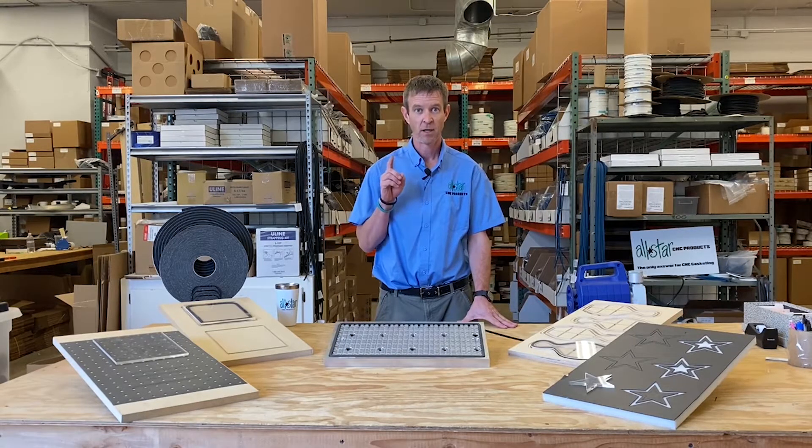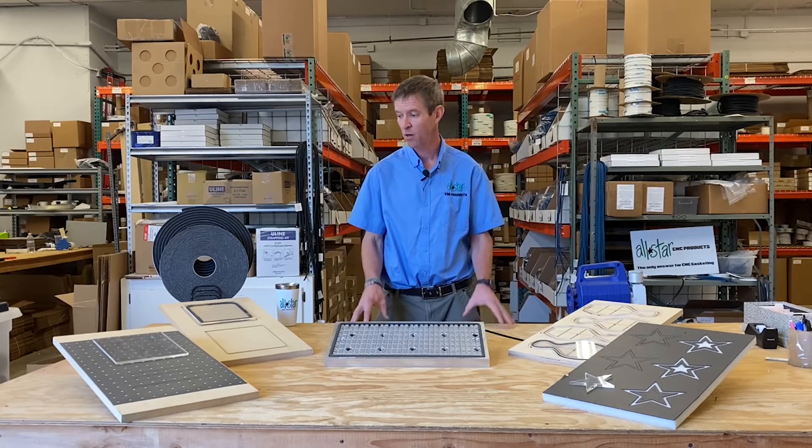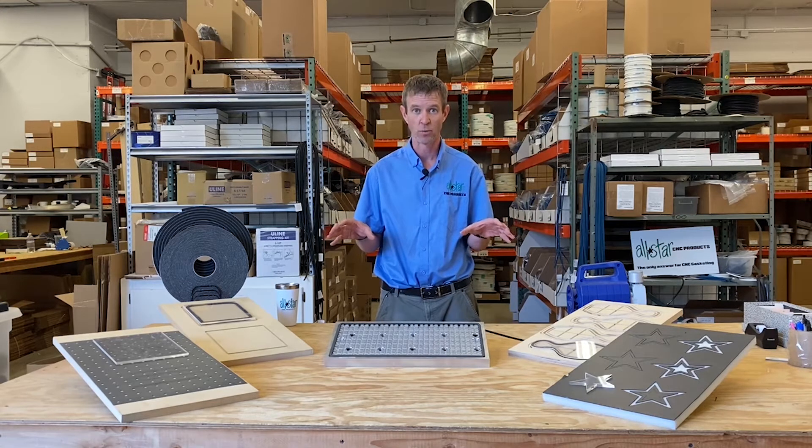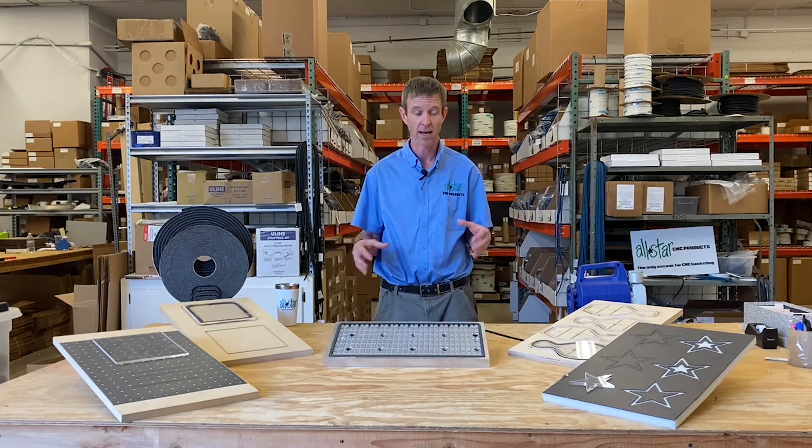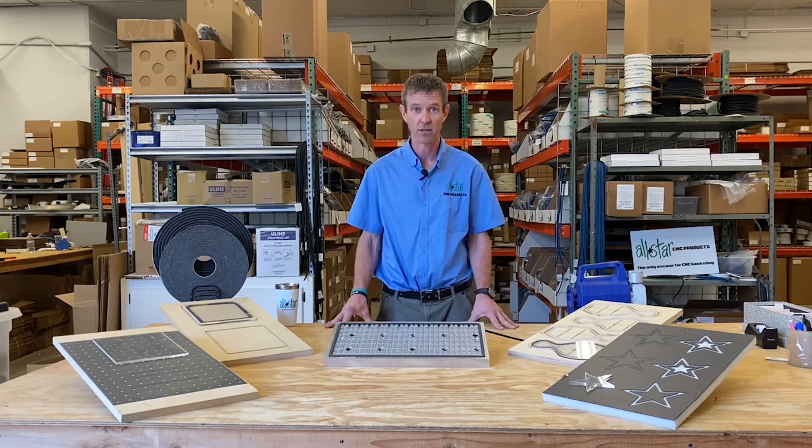Hey guys, Mike Murphy here, head coach at All-Star CNC Products. Today we're going to look at the five different groups of products that we've developed over 25 years, all helping the owners and operators of CNC routers to maximize the vacuum effectiveness on their CNC machines. If you can't hold the part, you can't cut it, and all these products are intended to help vacuum clamp systems.